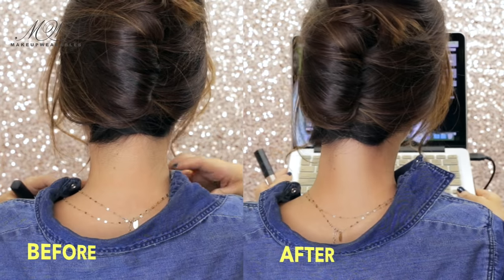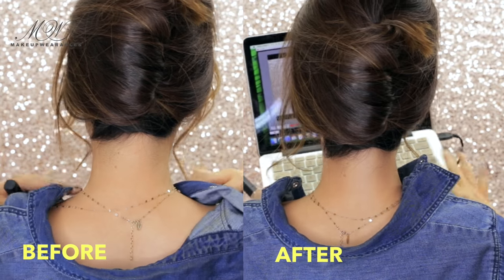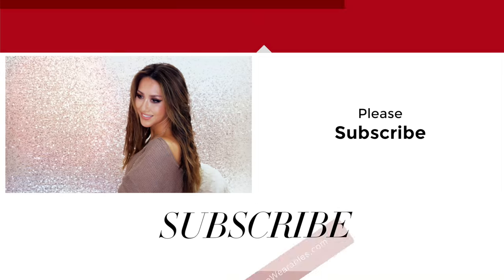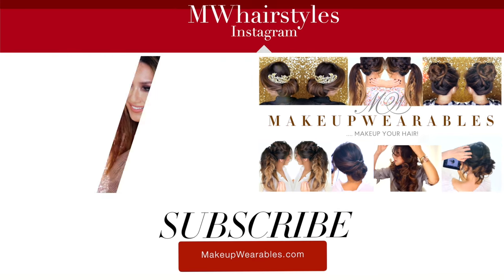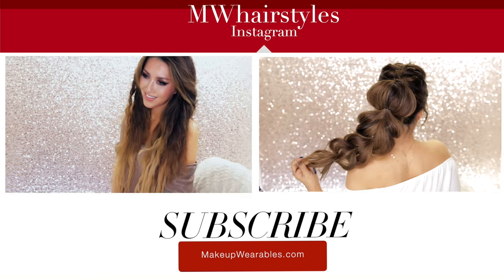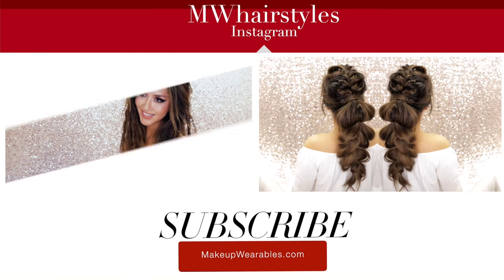And we're done! Let me know your favorite hair hack from today in the comment section. Be sure to thumbs up and subscribe, and as always, thank you for supporting Makeup Wearables Hairstyles. If you guys like these hair hack videos I'll do more of these, or if you want more hair tutorials then I'll do more hair tutorials. See you guys next week!